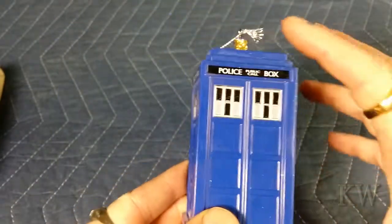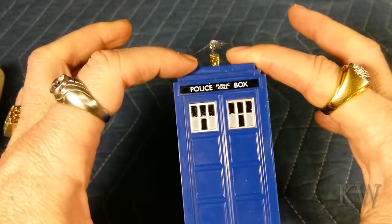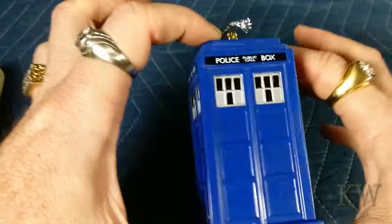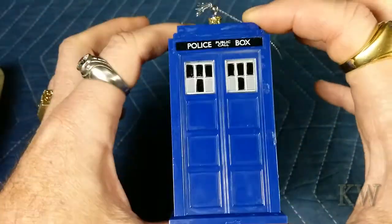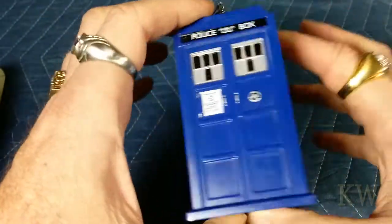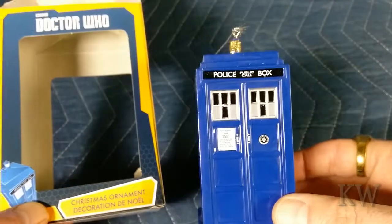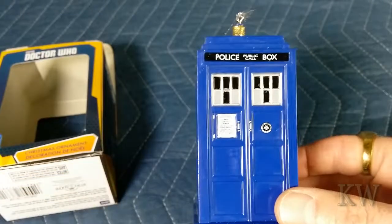It's a nice little size — probably about six inches, a little over six inches tall — and got some decent detail to it. So there you go. If you're a Doctor Who fan, booyah — get yourself the Doctor Who Christmas ornament, and you have a great day.